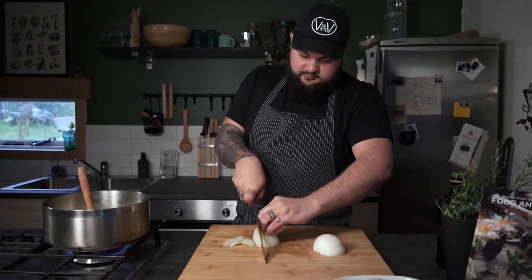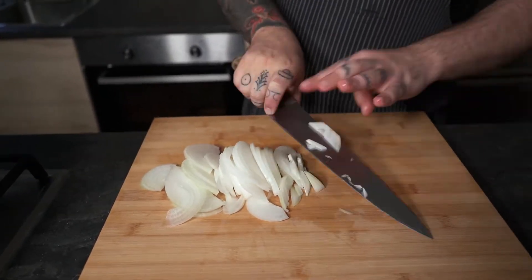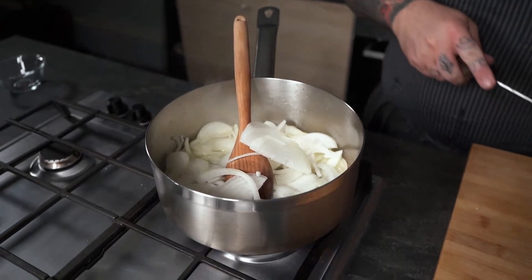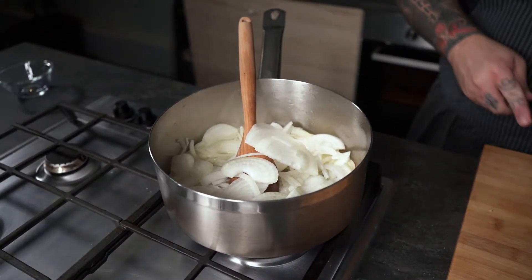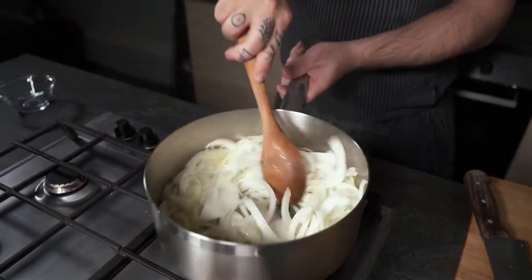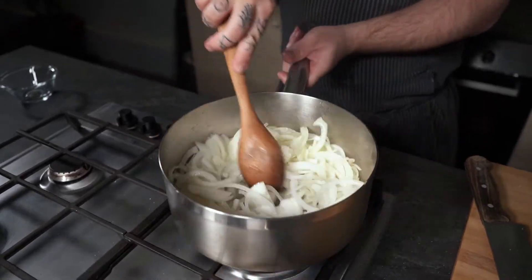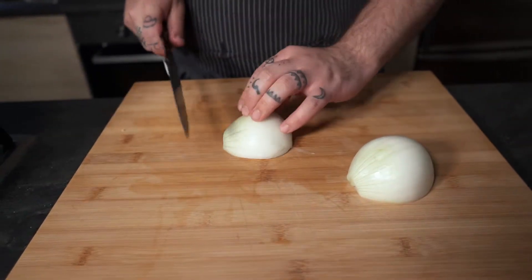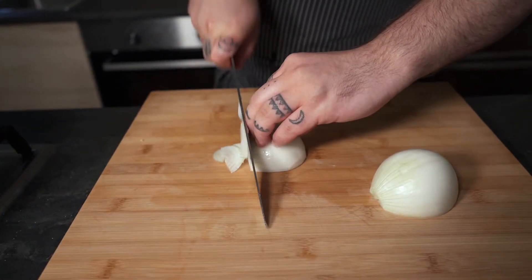Then carry on with the rest of the onions, and then we're gonna carry on with the final onion. Now when the onions start to sweat like in this case, we're gonna let them cook on high heat for about five minutes.